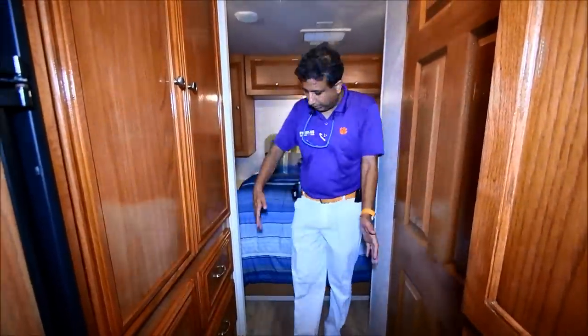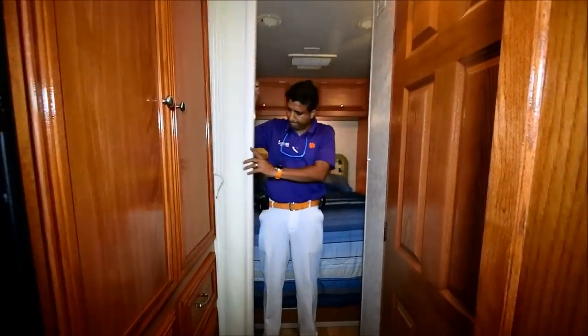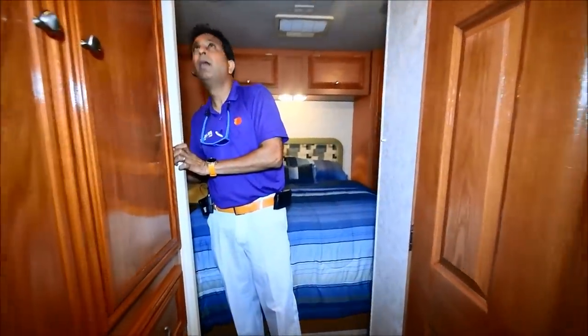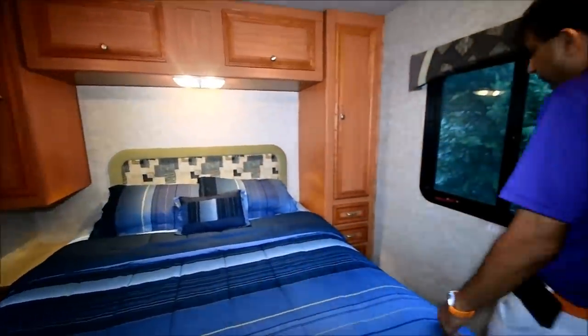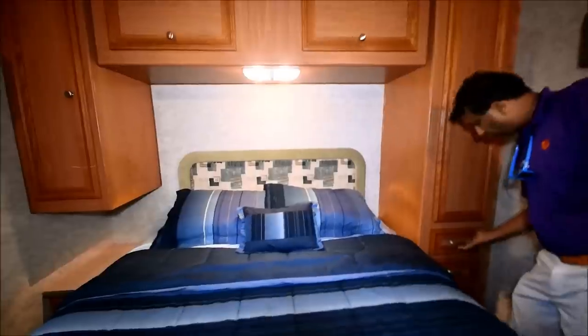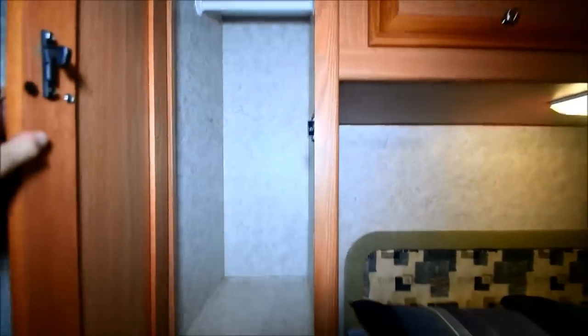It's a nice big hallway coming into the bedroom. You have a little privacy door or curtain — it locks in place. Back in the bedroom — take a look. Lots of room. Nice bedroom with walkable space on both sides. Got some coat closets. Three drawers on each side. Another wardrobe — whatever you call it.